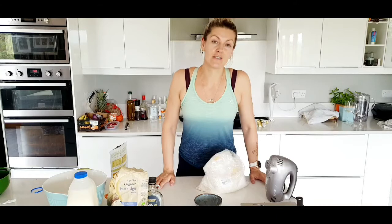So today I'm going to do a pancake recipe. Now I know there are loads of pancake recipes out there, but this is not your typical pancake recipe.